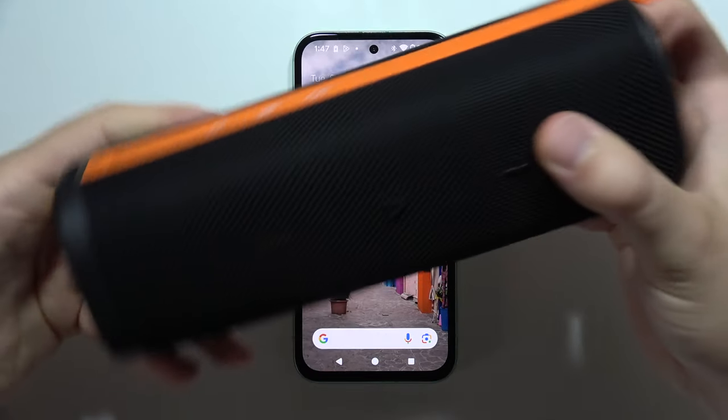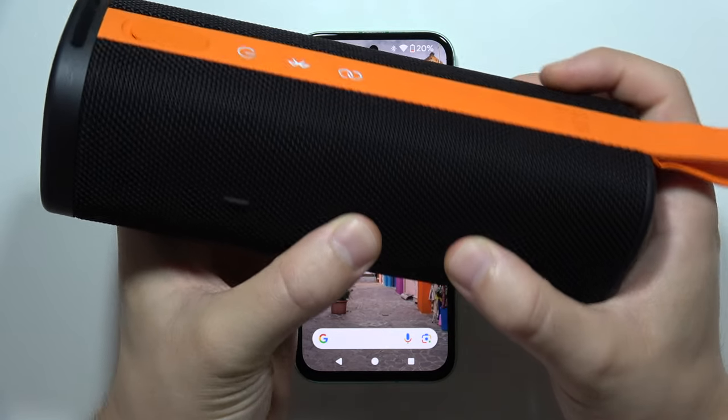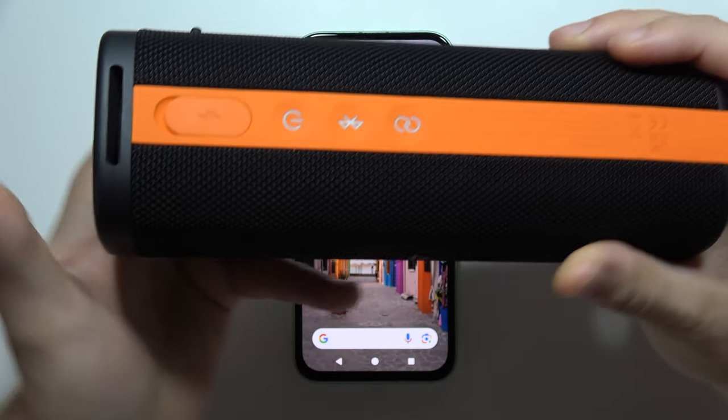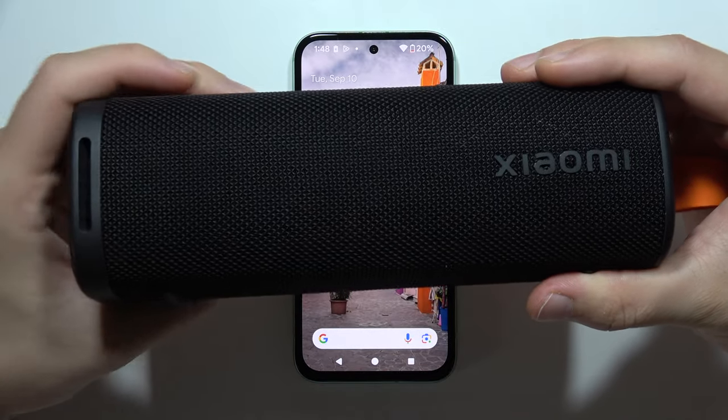If you have any issue with this speaker, you can perform a reset by pressing the play button and the volume up button together for around two seconds. You will hear a turn-off sound, it will disconnect, and the reset is complete.